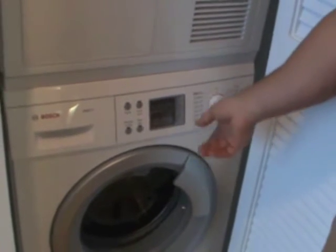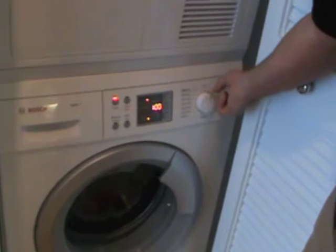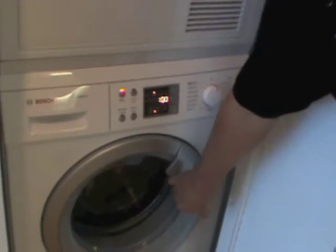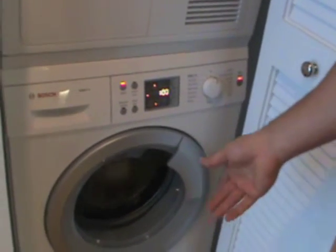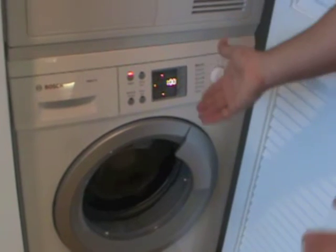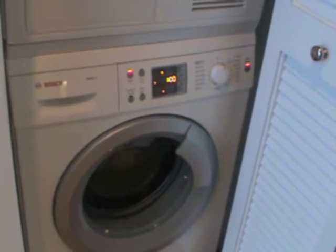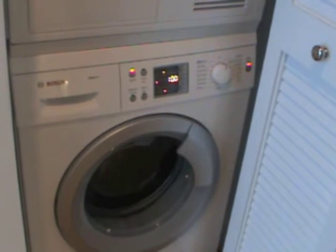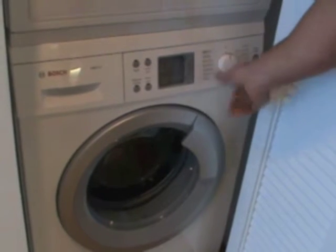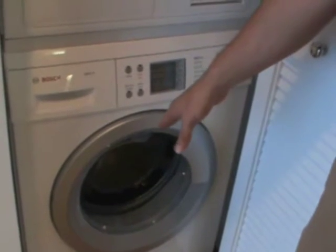When you turn the machine on — we'll turn it over to cotton — and when I press the start button, that click you just heard is going to lock the door. Right now the door is locked and it's not going to allow me to open it because it's filling up with water. If I did want to open up the door, even when I turn this back to off, the computer still knows it has water in here and it's not going to unlock that door.